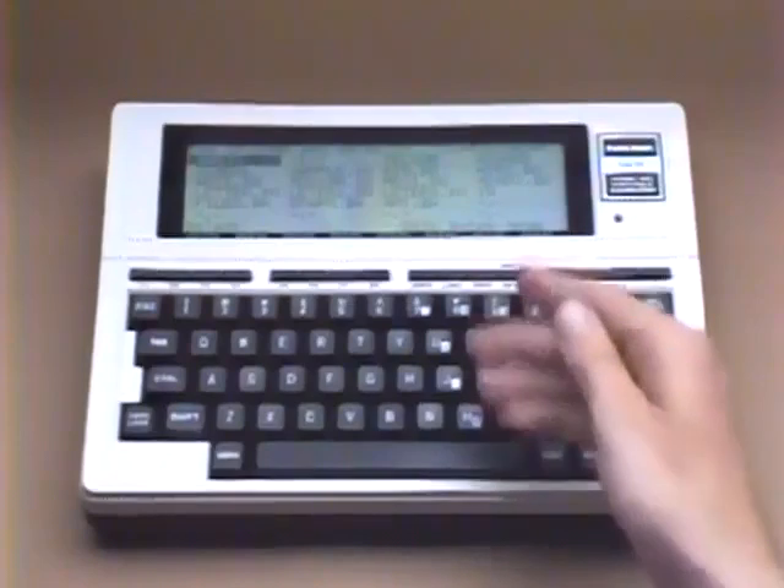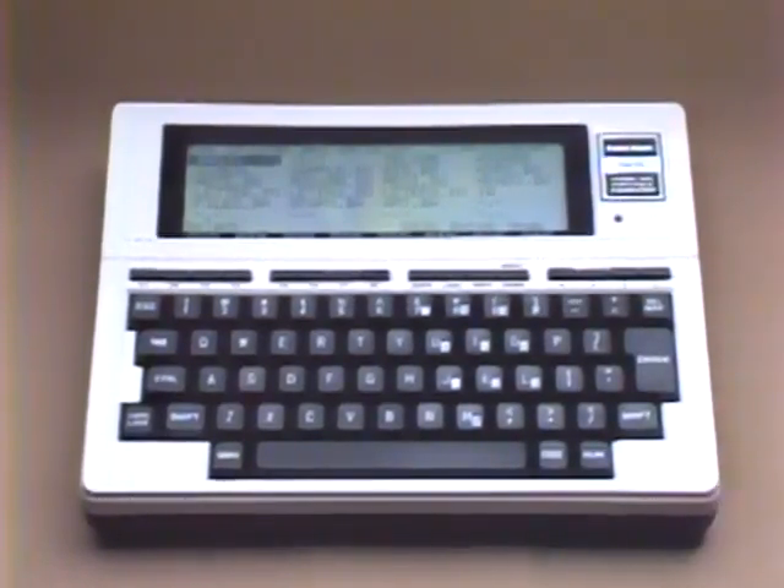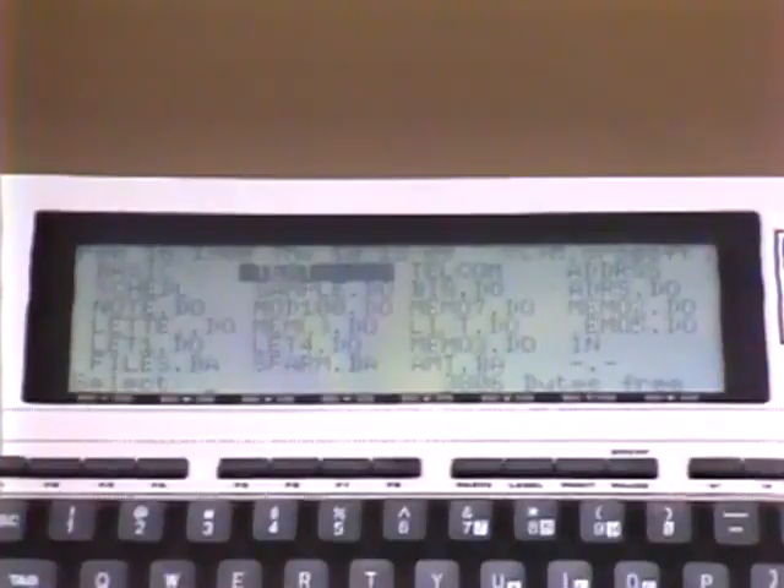Four cursor keys just above the keyboard move the shadow cursor to any of the built-in application programs: Text, a simple and easy-to-learn word processing program; Telecom, for automatic telephone dialing or communicating with other computers; Address, for keeping track of names, addresses, and phone numbers you can access by Telecom; Schedule, a time management program for appointments, project tracking, or other uses; and BASIC, featuring an excellent Microsoft program virtually identical to the TRS-80 Model 3 Extended BASIC.